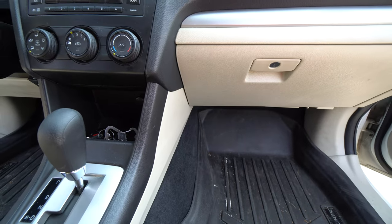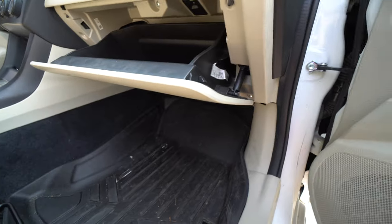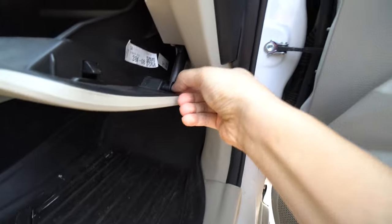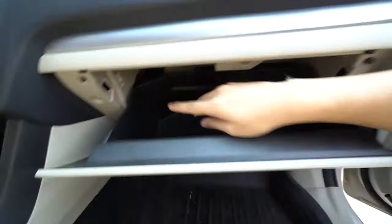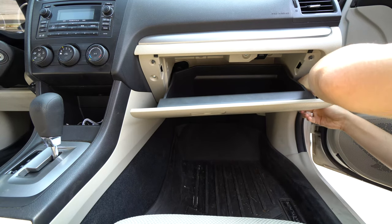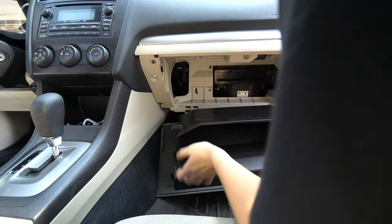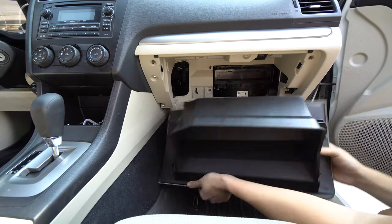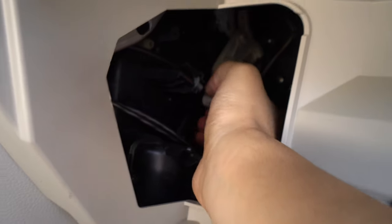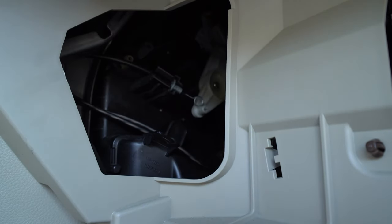Since the AC unit is analog, we need to remove the glove box first. It's pretty simple — there's a little damper here you pinch and pull out, and a tab you push in. Both sides give it a hug, then there are clips holding it from the bottom. You'll see a little white piece and a circular connector — that's the AC wire. Pull that out, and it's the same on the other side.